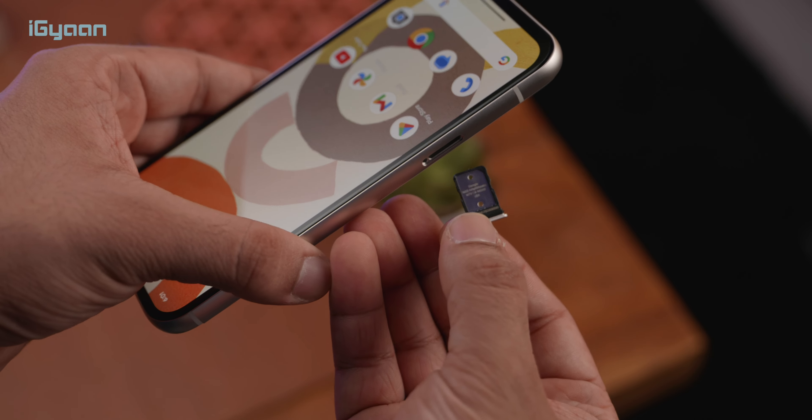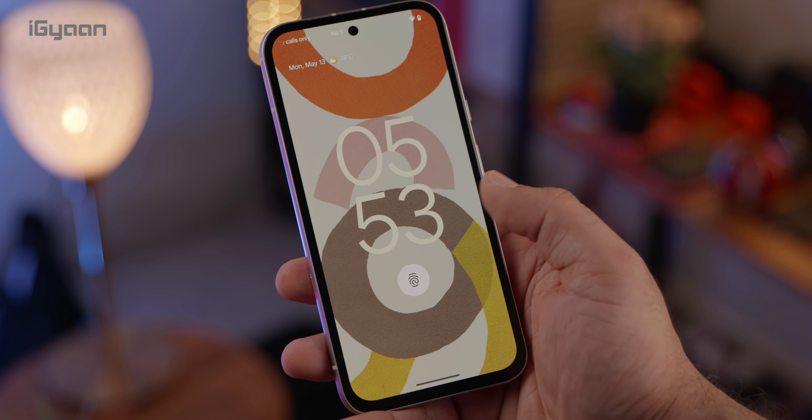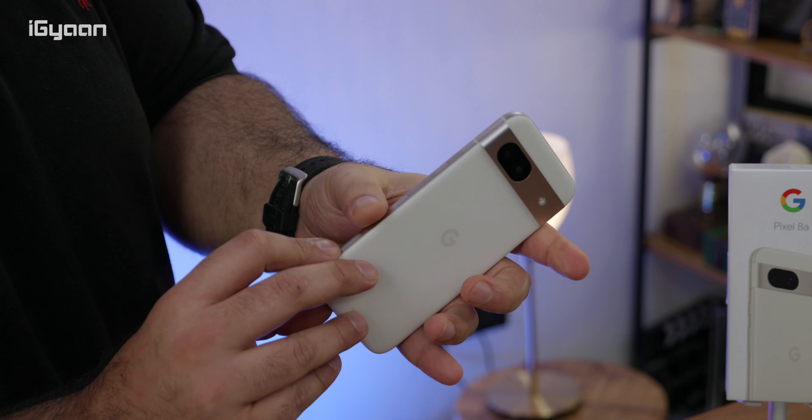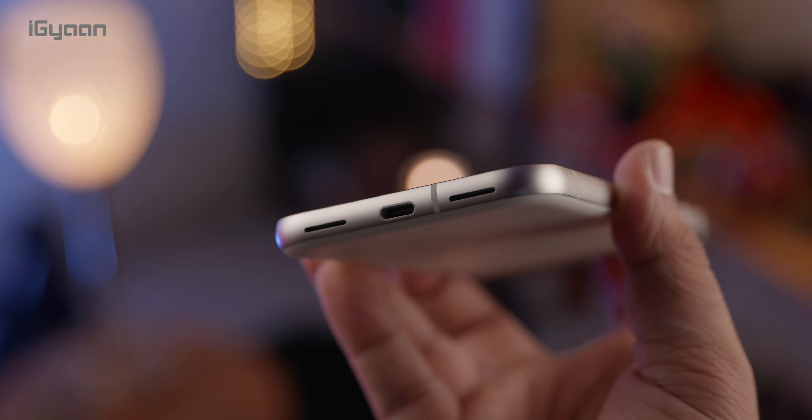As far as connectivity is concerned, we've got two SIM cards — one standard nano SIM and one eSIM. You also have a fingerprint sensor, which is fairly fast and responsive. We've got Wi-Fi 6 and Bluetooth 5.3. The USB port at the bottom is USB 3.2, so it's a newer gen port and you'll get faster data transfer for images, data, or video.